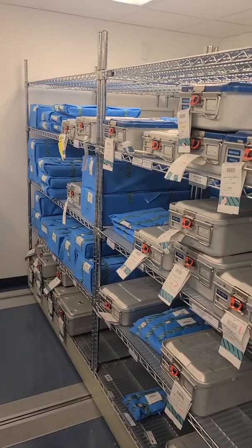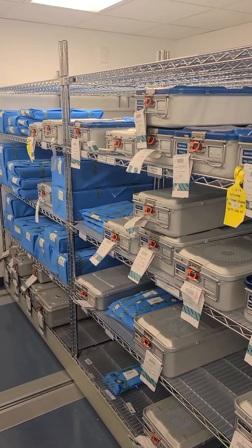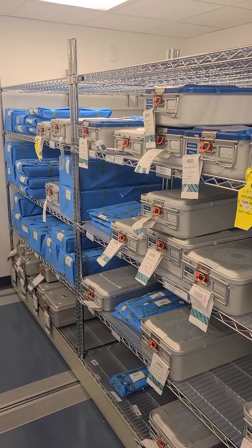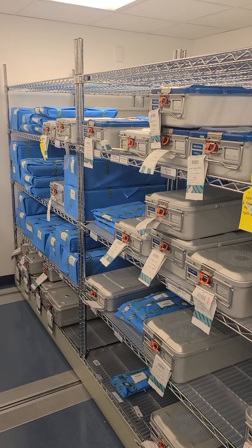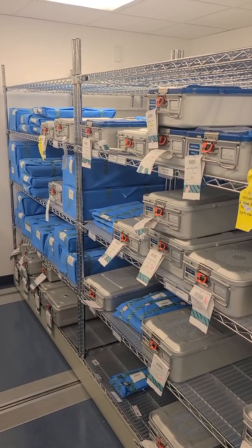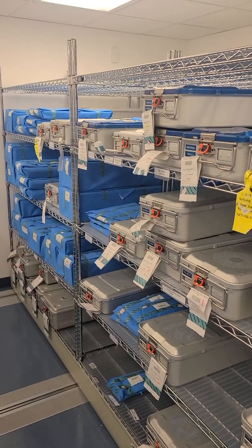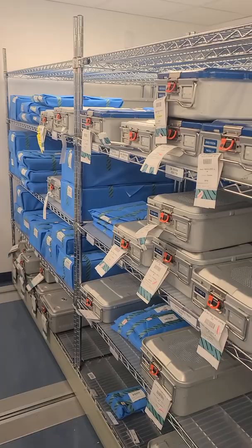Typically I would show you where this stuff comes from, but then I would be ruining the step of sterilization, which is to me the final step. But let's be real — the beginning is the end. Storage is the beginning and the end of the cycle, but we're going to start at the very beginning.